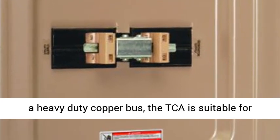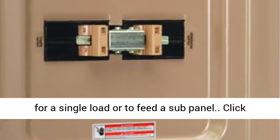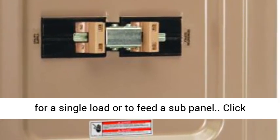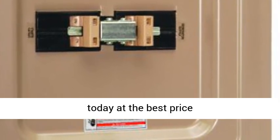Featuring a heavy-duty copper bus, the TCA is suitable for service entrance and may be used as a main panel for a single load or to feed a sub-panel. Click the link in the description to get this product today at the best price.